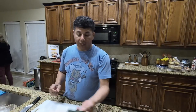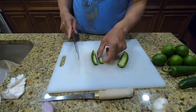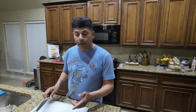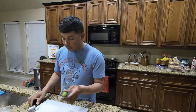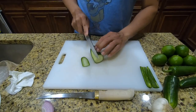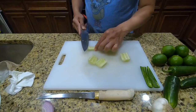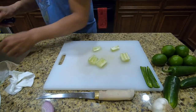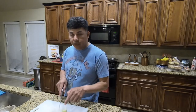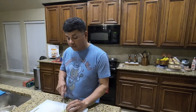Next we're gonna do a jalapeño, just to give it a little bit of kick. We'll half it, remove the veins and the seeds, chop it up, and throw it in the bowl. Then take a regular cucumber and use about half of it to give a nice fresh, crisp taste to the ceviche. We'll cut it in half, remove the seeds, cube it up, and place it with the rest of the veggies.